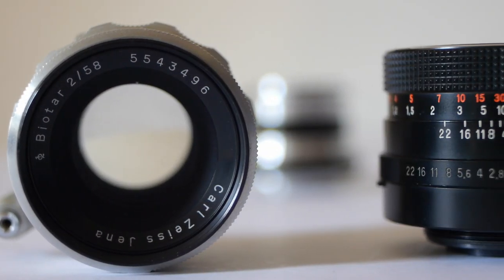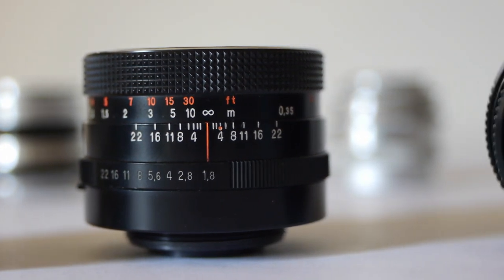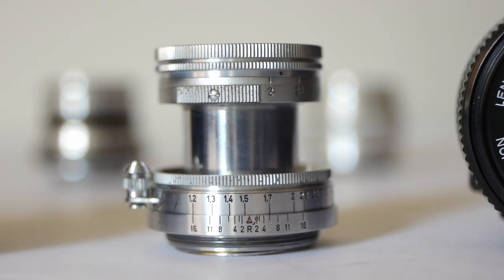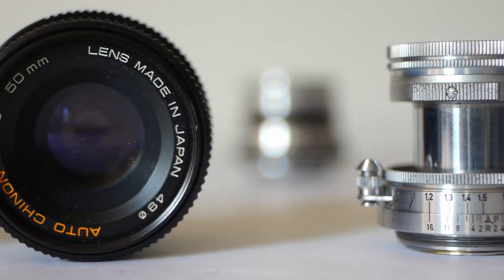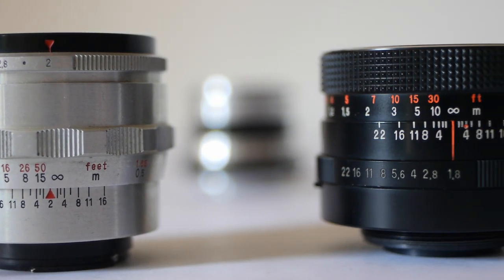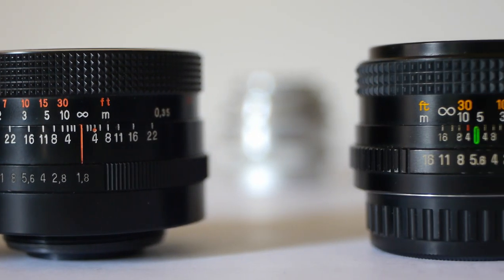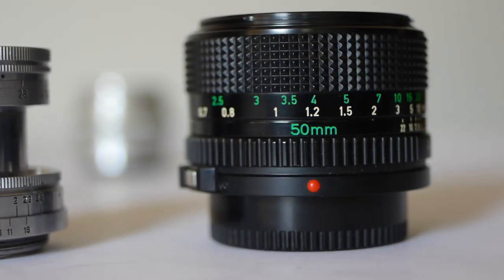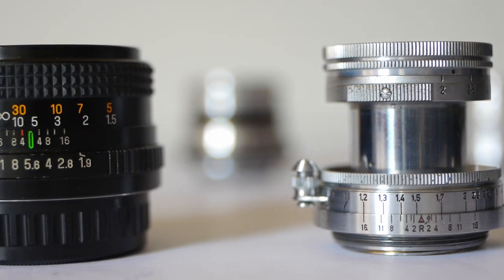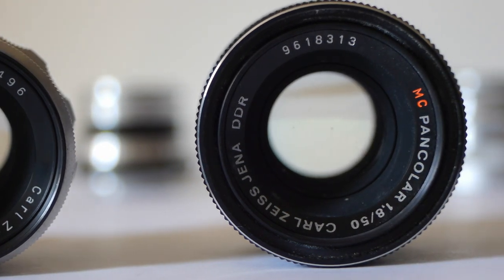So there we are — my five top picks of the many vintage 50mm lenses I've used over the past year. Of course there are many others that I haven't used, but of the ones that have come my way, these are the ones I've liked the best and I can recommend all of them. Please don't forget to like, subscribe and ring the bell before you go, and if you like this channel and want to support it, you can do so on patreon.com/zenography. Thank you so much for watching and I will see you next time for some more Zenography.